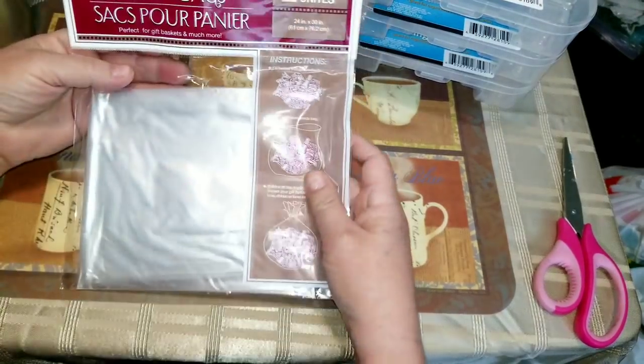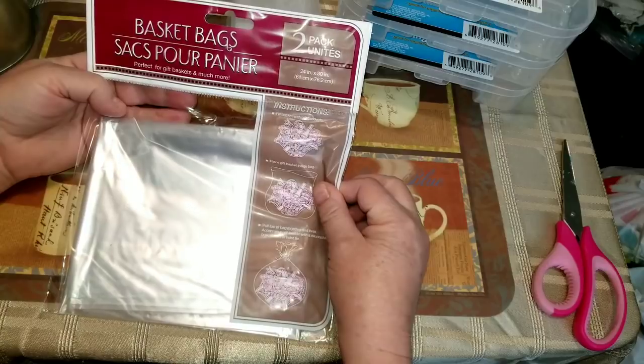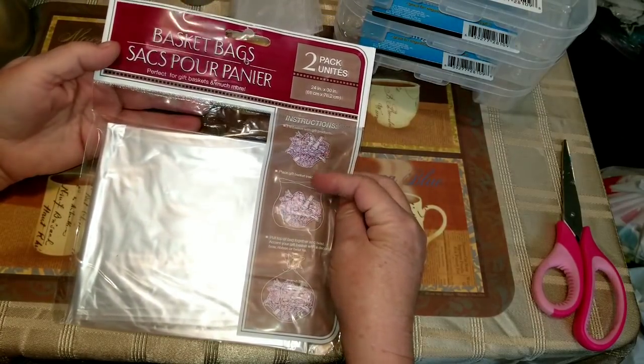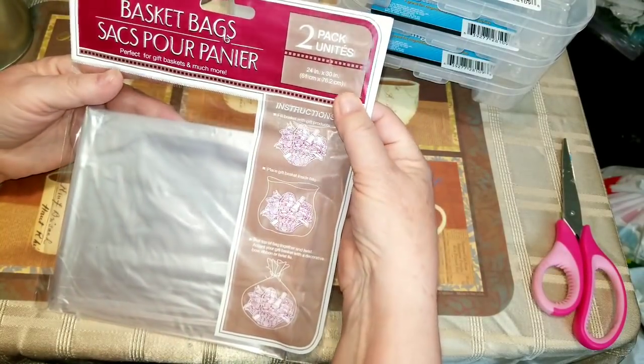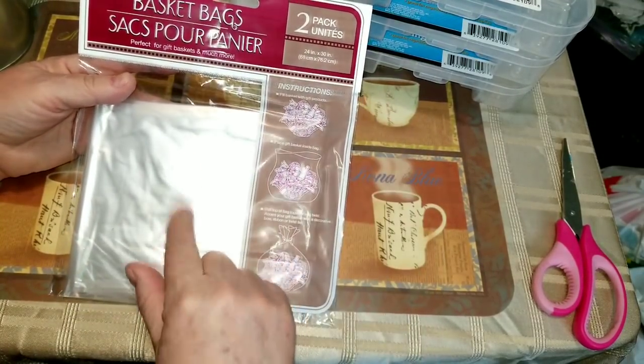I got two packs of the basket bags — these look like they're 24 inches by 30 inches so they'll do a big package.